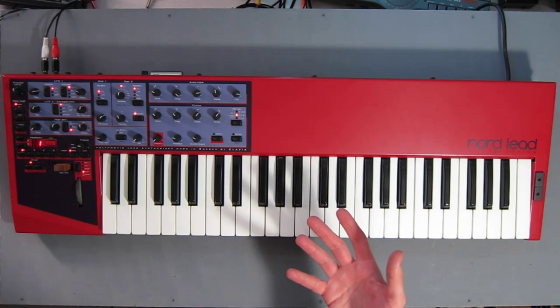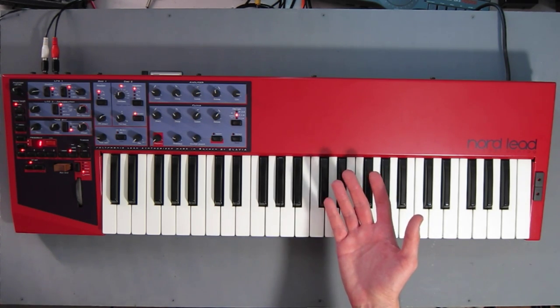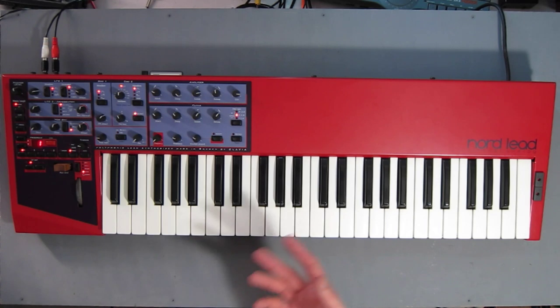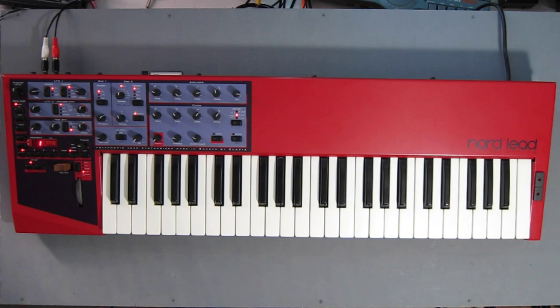It adds extra voices of polyphony, taking the original from 4 to 12. It adds a multi-timbral mode, drum synthesis, and a memory card slot. It was one of the first of a new batch of virtual analog synths in the 90s. For the first time it was possible to emulate the sound of an analog synth using a microprocessor. So it comes from an interesting time and also has a very specific sound.